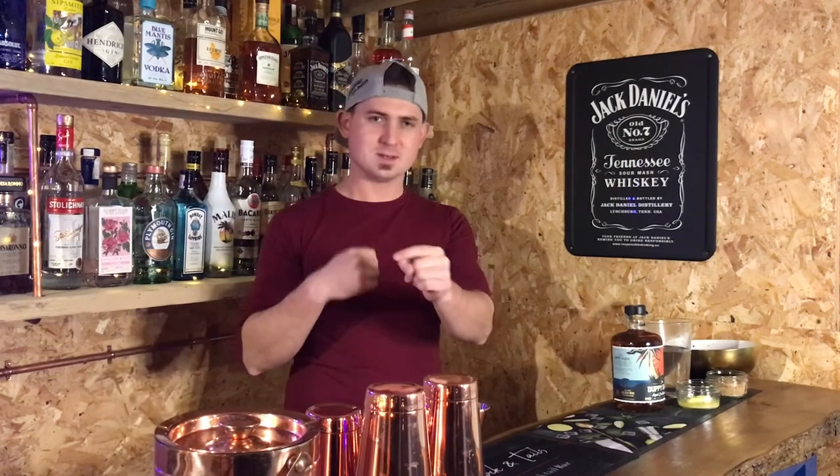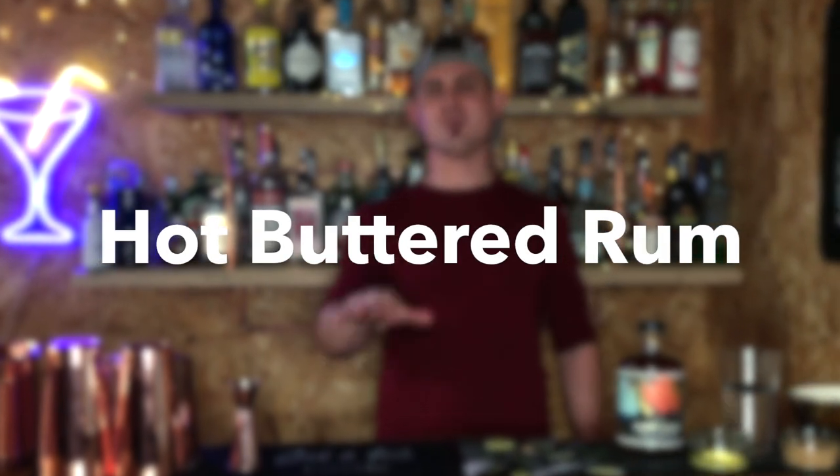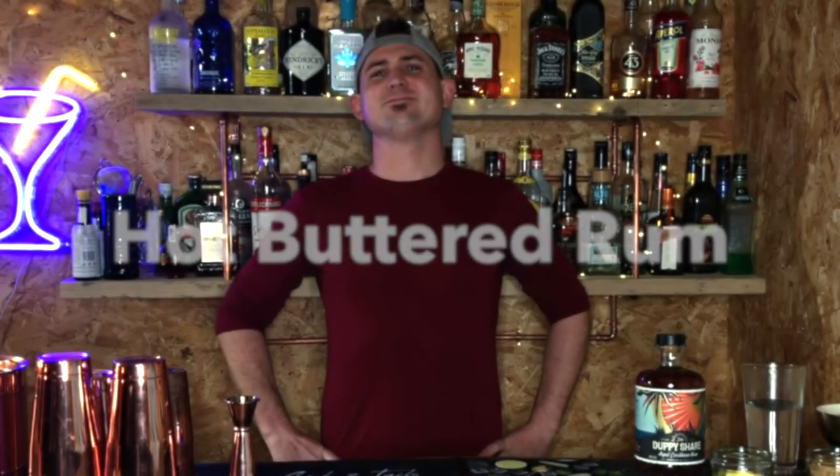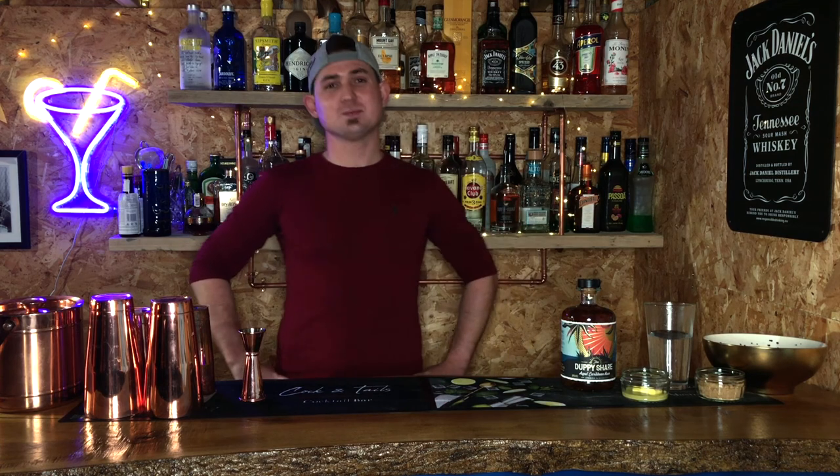Okay, that was not in the script. Sorry. We should swap — you can be the Georgie Idiot. No thank you. And I'll be the Camera Man. No thank you. Okay, right, today we are going to be making one hot buttered rum. Georgie doesn't like butter. Oh I like butter, I don't like rum. So this one's for me.